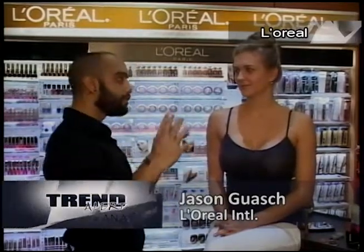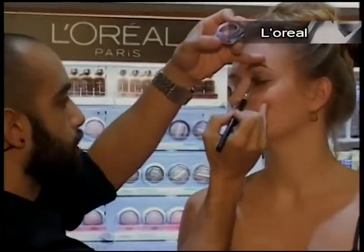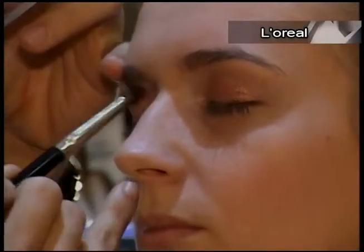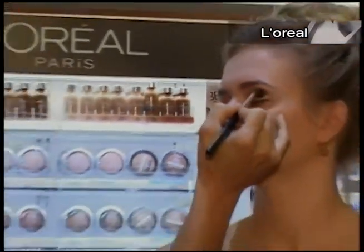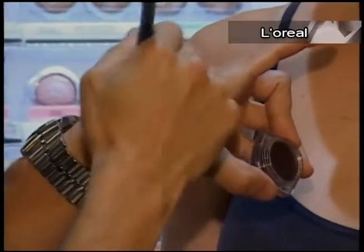So what we want to do is start very subtle. With a medium sized brush we want to apply bronze all over the eye. The eye normally has three parts: the lid, the crease, and the bone. So we don't want to get to the bone — we want to grab a medium shade.